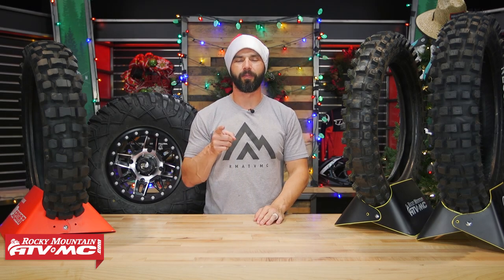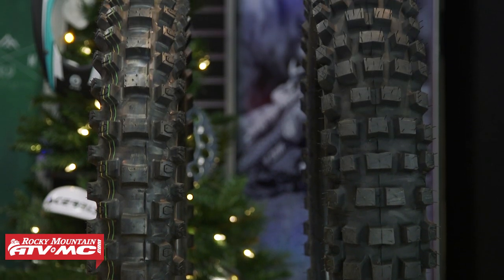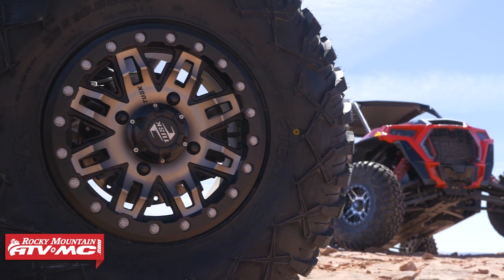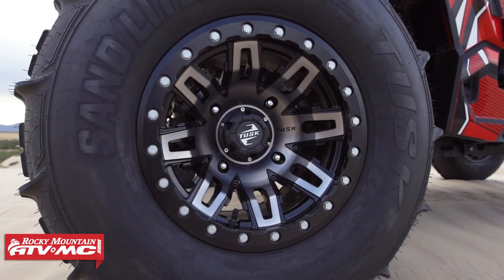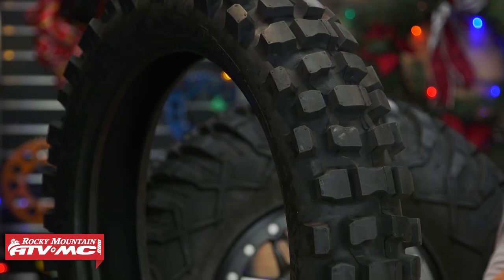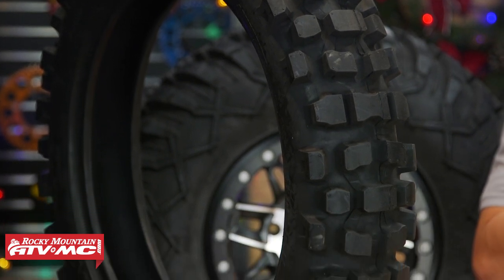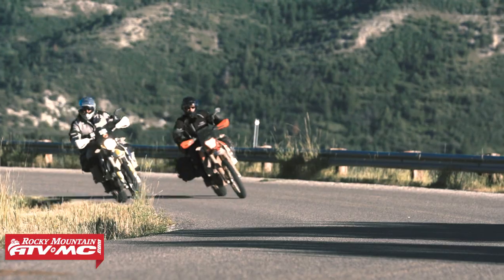Next category is tires. Everyone loves a fresh set of tires on their dirt bike, ATV, UTV, or street bike. Rocky Mountain has the largest selection of tires to choose from. If you're not quite sure what tires are going to be best, do not hesitate — leave your questions and comments below and we'll help you out. You can even call into Rocky Mountain and talk to one of our friendly CSRs. We will get you taken care of.